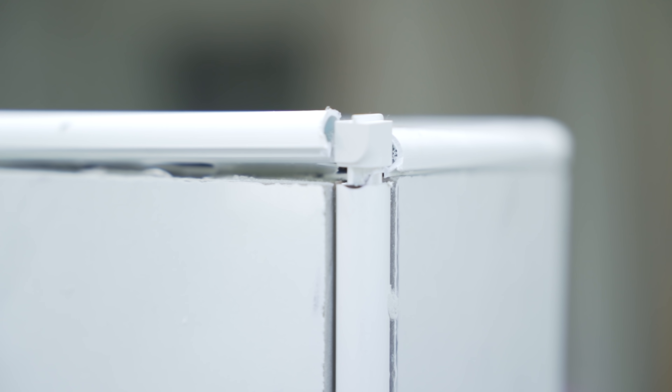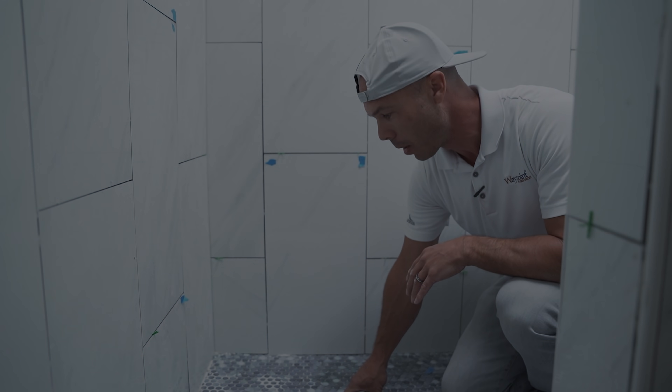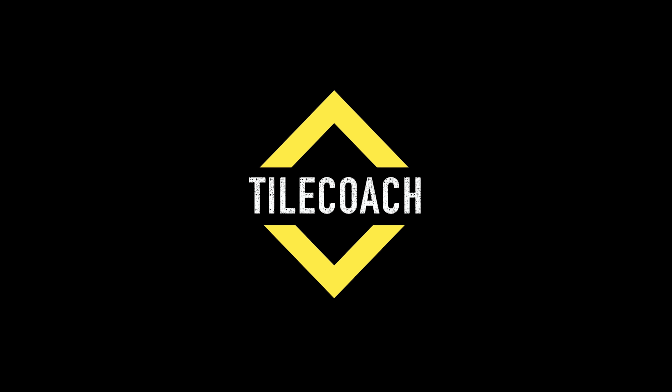This is the worst tile job I've seen. Welcome to Tile Coach. I'm Isaac Ostrom, a tile contractor from Northern California.